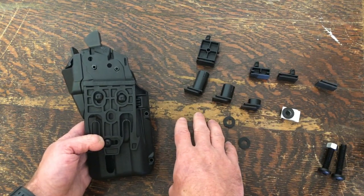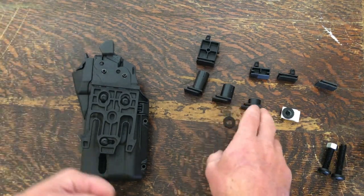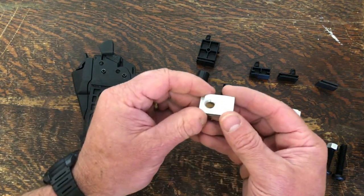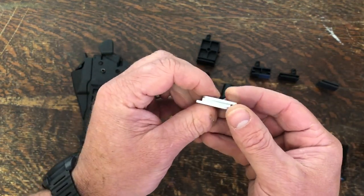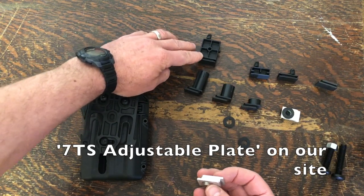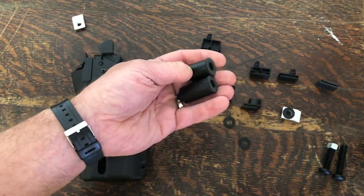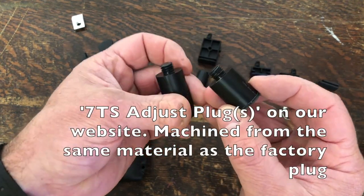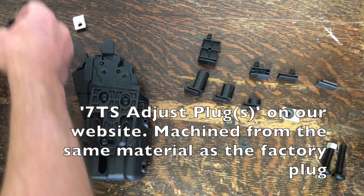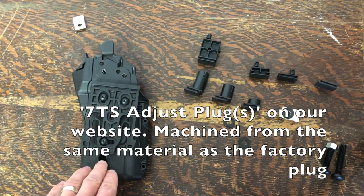What I've done is offer a replacement for each one of those individually and then the ability to change them out. It's an aluminum part threaded to replace the base of the factory plug. Then you've got various options for threaded plastic parts that will screw into the inside and give you the ability to run different guns in the same holster.